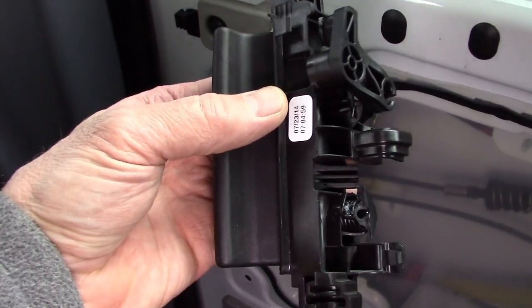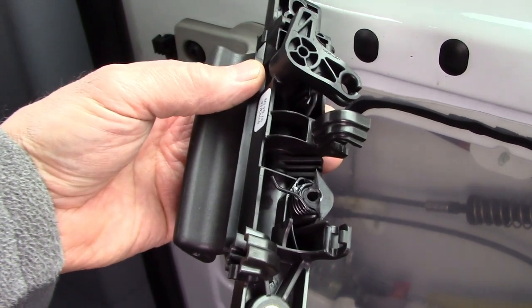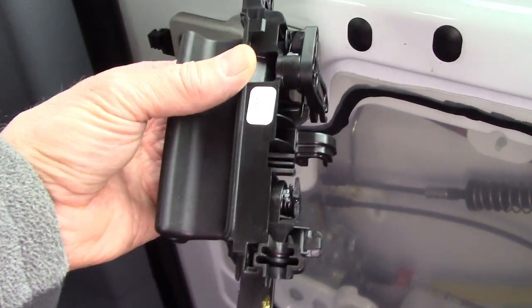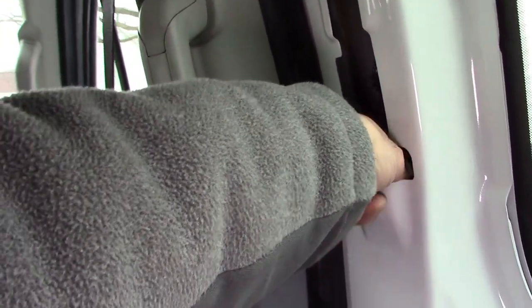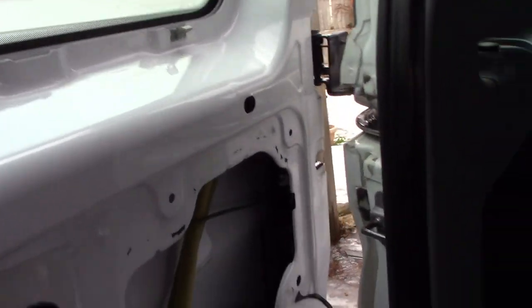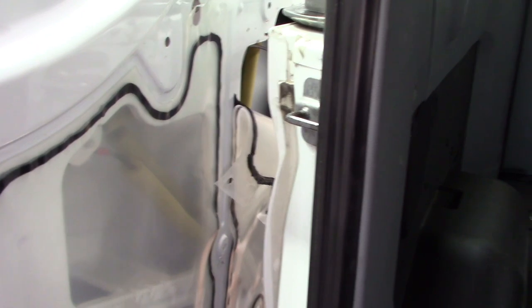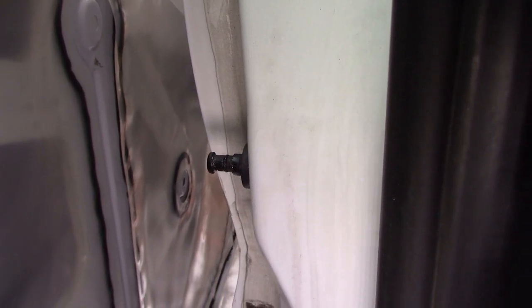I ordered a new handle — they're about $25–$30 — and that should take care of it. Another related issue I was having: I've got to open the door with the cable, the shorter one. Pull that, push the door out and it opens. In this passenger model, the switch that turns the dome lights off also operates the door-ajar feature on your dashboard.